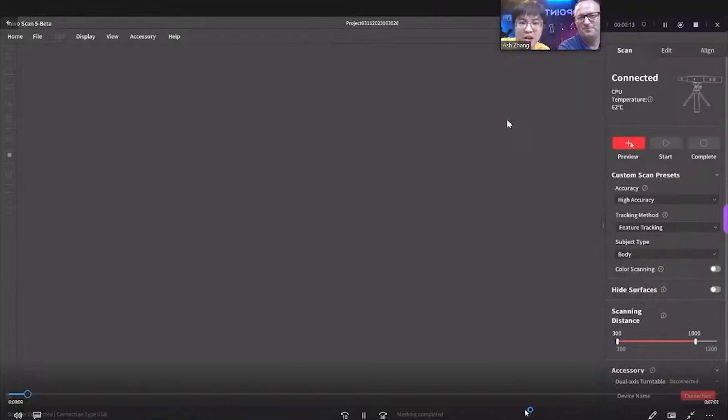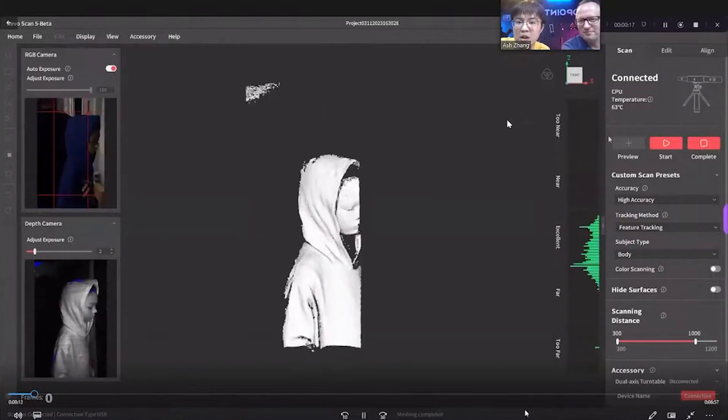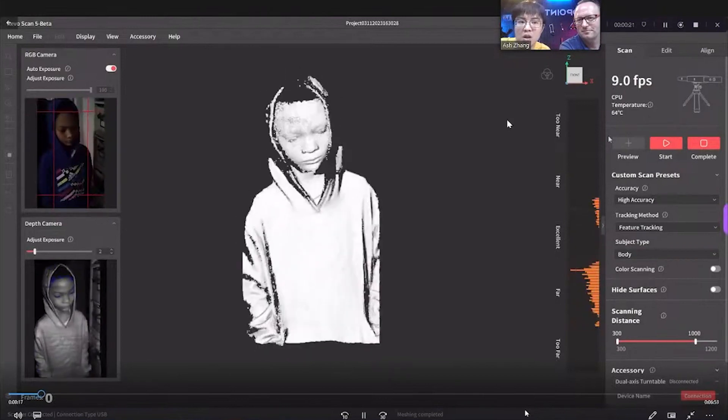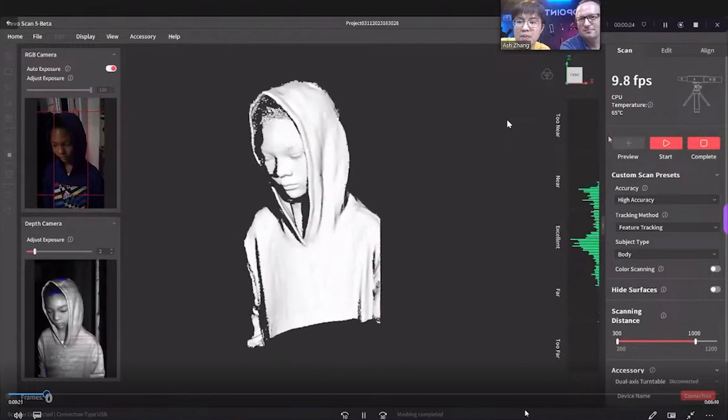Can you guys see the video? Yes, I can see that. So you're scanning? No, that was scanning — just full body scanning, the same workflow as I did with the other object, just full person.